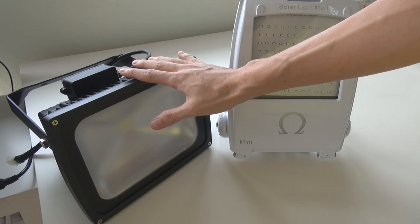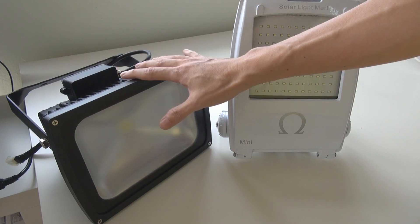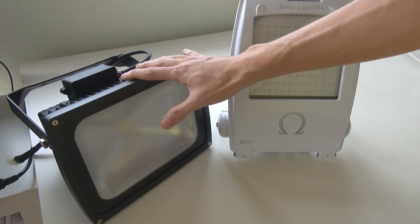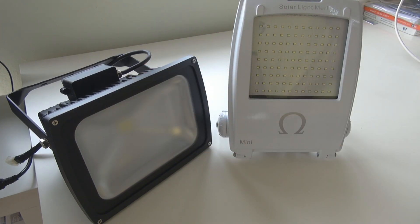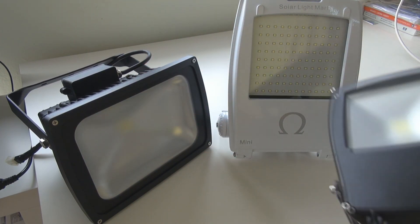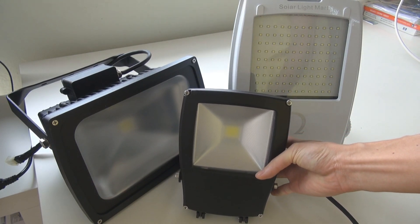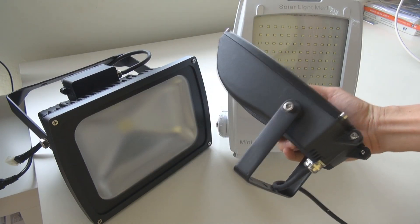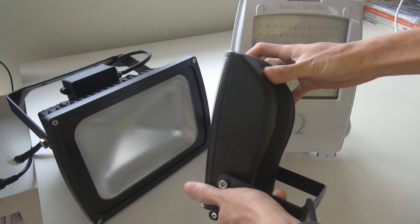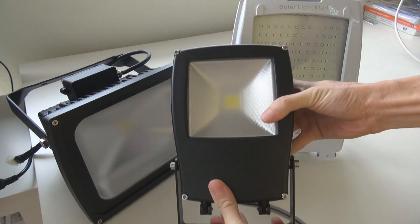But for us, we do not stop from there. We continue to do our part by bringing the fourth generation's Omega floodlight. So I want to introduce to you, this is our fourth generation. The first thing you notice is that this light is actually very, very compact and very, very small in size.